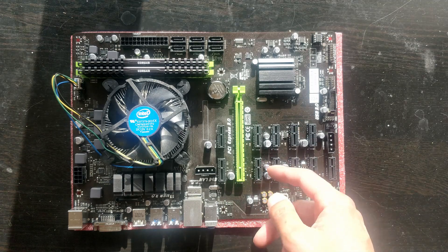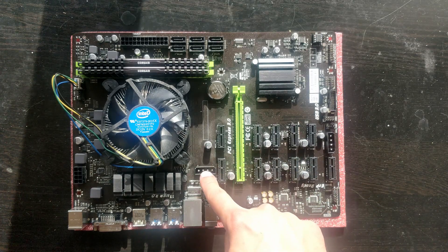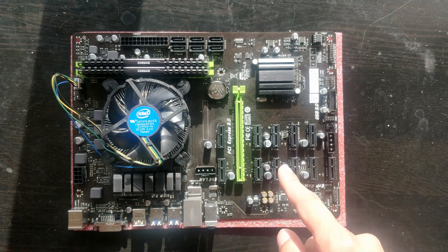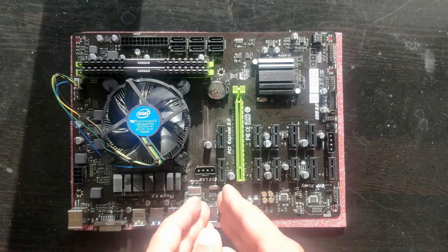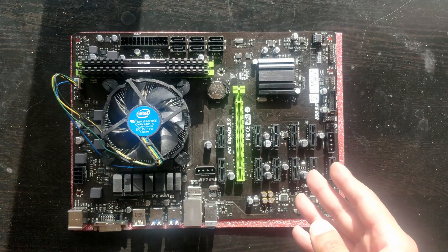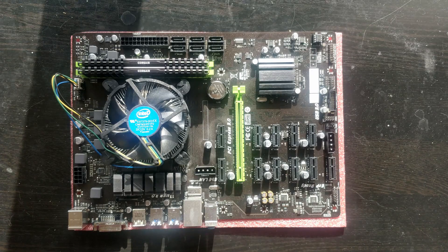Here you have auxiliary power via Molex. If you're going to max out the PCIe express slots — if you're going to use all of them or use power-hungry cards — you'll have to plug these in. You have two Molex power connectors here.